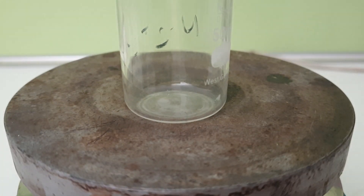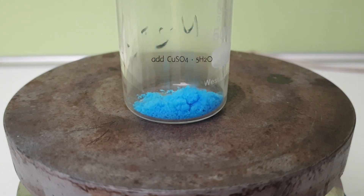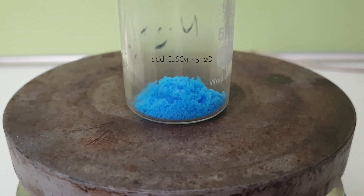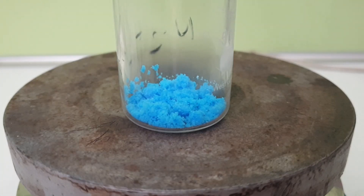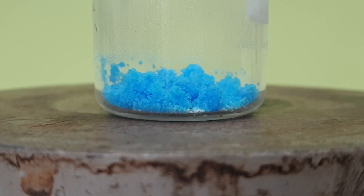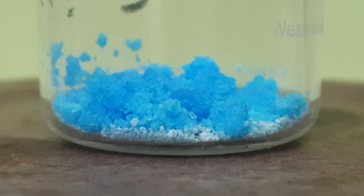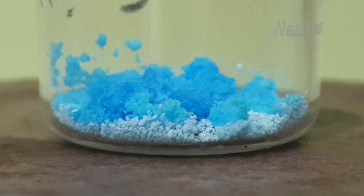Equally easy is the synthesis of anhydrous copper sulfate. For that, I add some copper sulfate to a beaker and crank up the heat. As the copper sulfate heats up, it dehydrates through two intermediates.